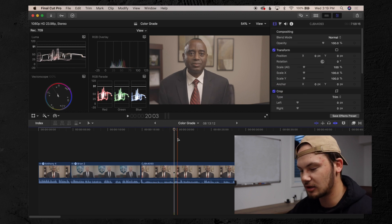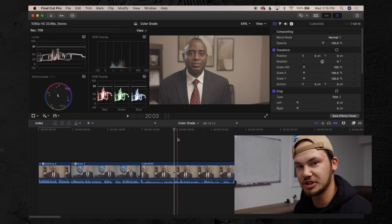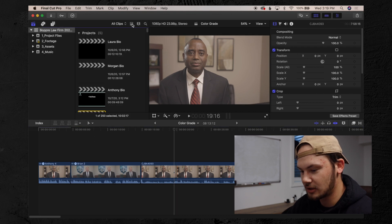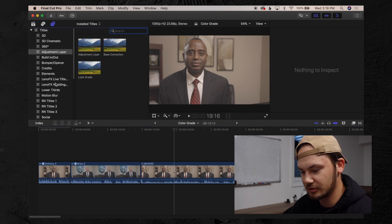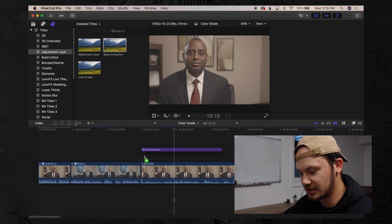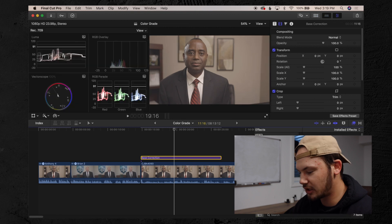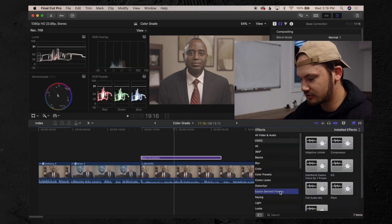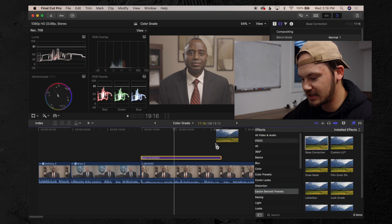The first thing I do when I go to color correct is add an adjustment layer on top. So we're going to go back into our basic workflow setup, go into our adjustment layers, throw on a base correction, and go back into the color tab.